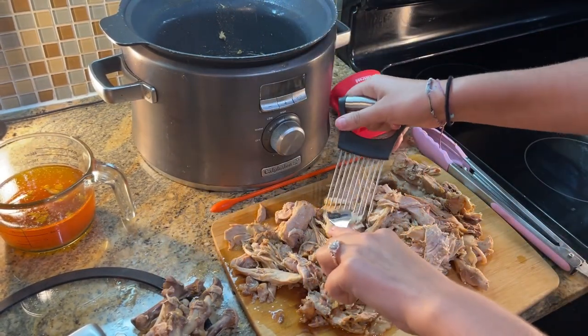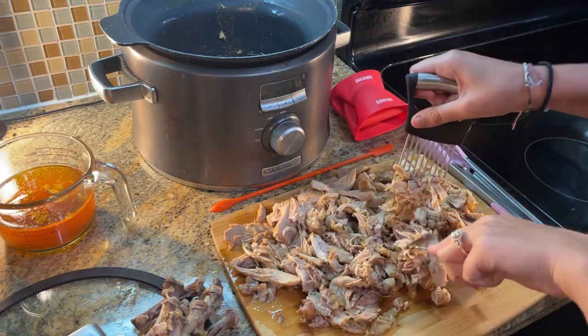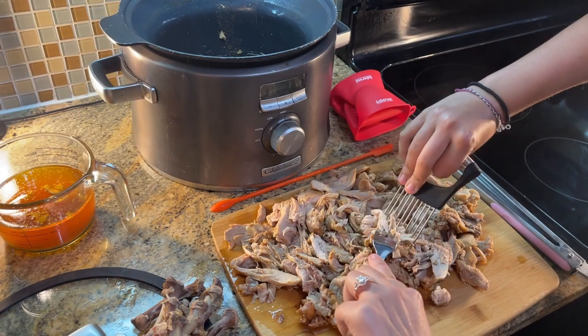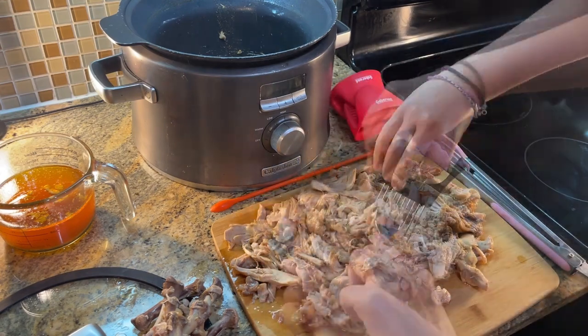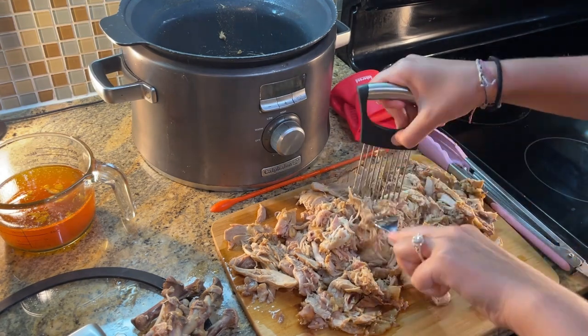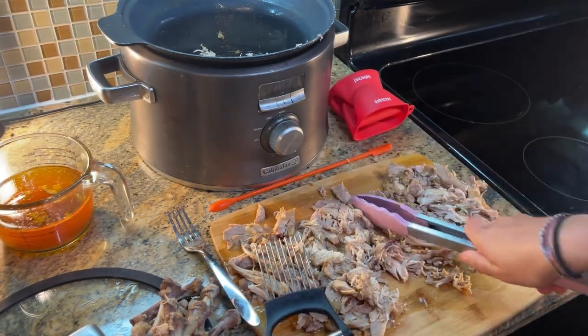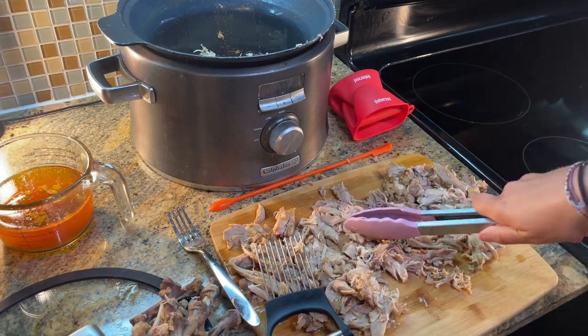Let's get shredding. I did get lazy on this one and started mashing on the cutting board with the tongs, but go ahead with a fork and — what is it — it's an onion-like grasper tool. I don't know, my mom gave it to me, but we're using it to shred the chicken and it works.